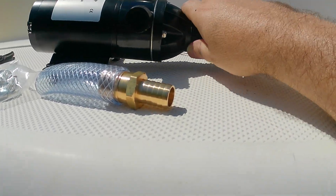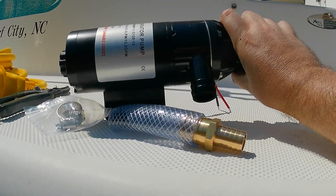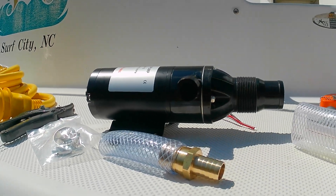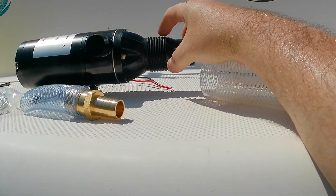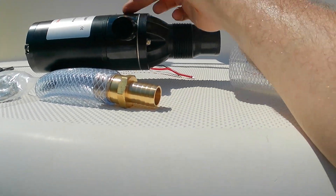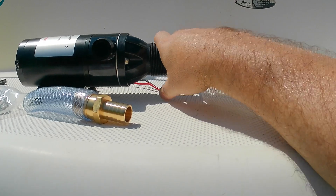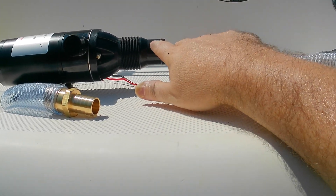Then it goes to this macerator pump — a 12-volt macerator pump I got on Amazon. I thought about getting the RV one, but finding an adapter for the RV side — because that also has a flush on it, which is cool — I just couldn't find adapters to make it work. So this is what I got going on.